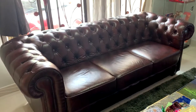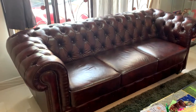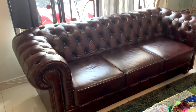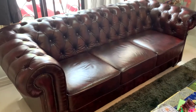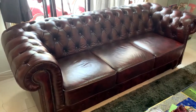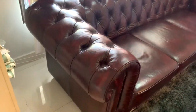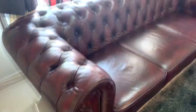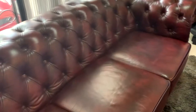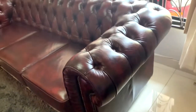What's going on YouTube! Today I'm gonna show you how to maintain a Chesterfield leather sofa. This is a three-seater leather sofa that is made with real genuine leather, and I'm gonna show you how to maintain this sofa.